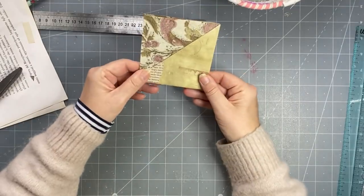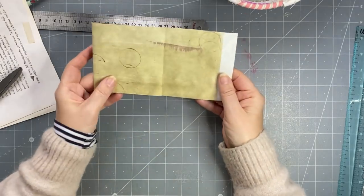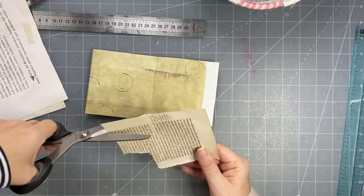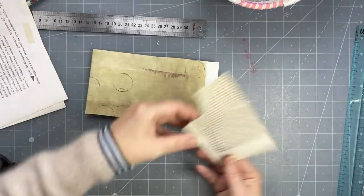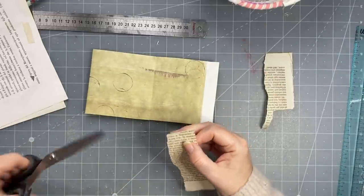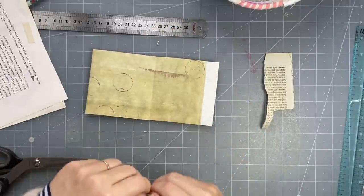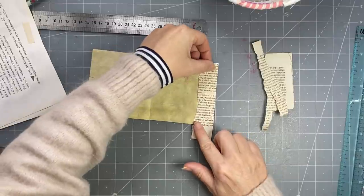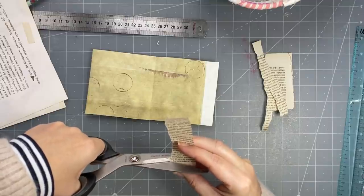So pockets on the outside and then they can be decorated, and then blank there and blank there. Now I'm going to put some book page down there. So let's trim this off, take that off, then just tear it, trim it off at the top because I don't want to cover all of that, so let's trim it a bit narrower.